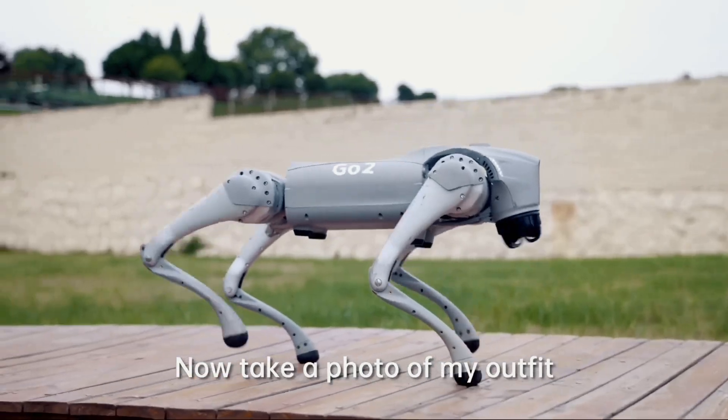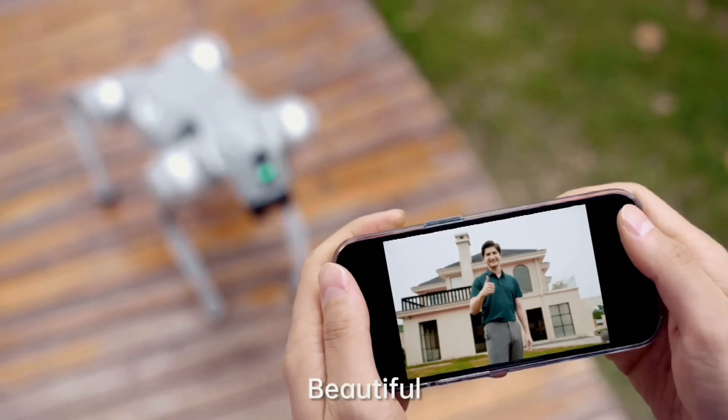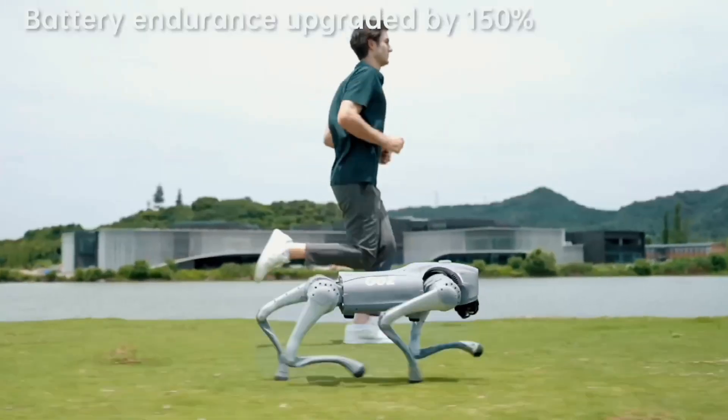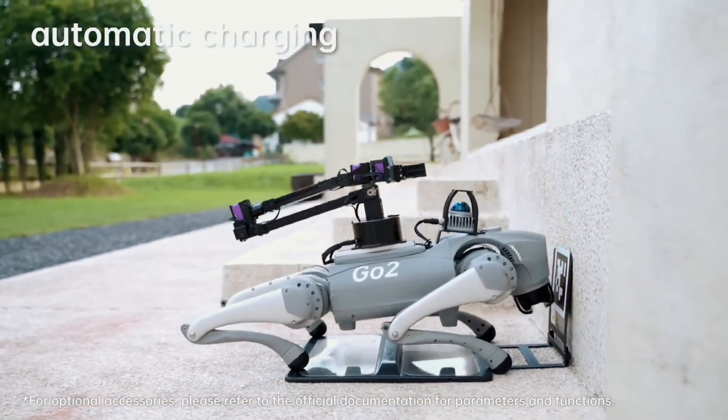The Go 2 has many accessories, such as a depth camera D435i, a high computing power module with up to 40 to 100 TOPS computing power, a 3D navigation radar, a small servo mechanical arm, and a charging station.